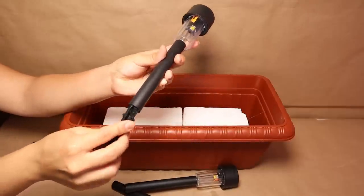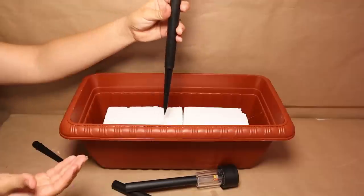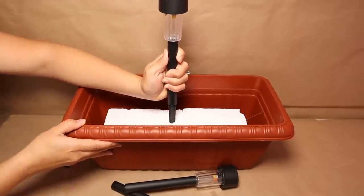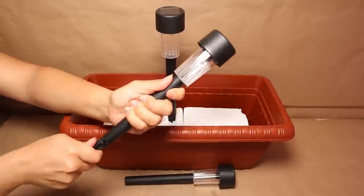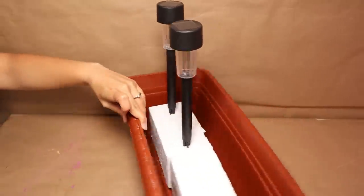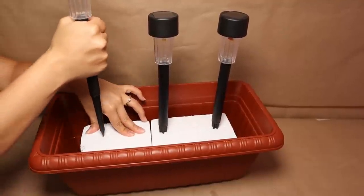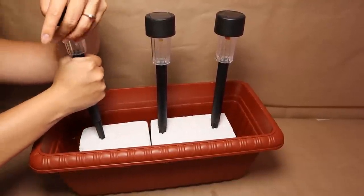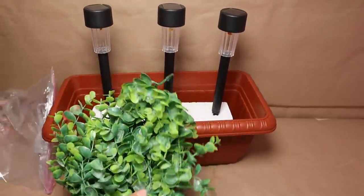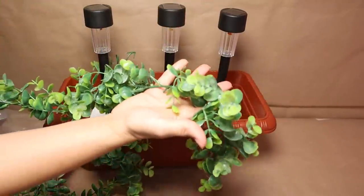What I'm going to do is take the pointy part that's supposed to go in the ground and put that on my solar lights — that's what's going to help me push all three solar lights through the piece of foam that I stuck to my planter. Once that's ready, I need to cover everything. I have a garland I've had for a long time, so I'm going to use that to cover all of the foam in my planter.